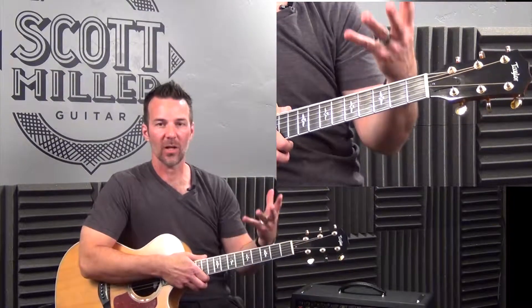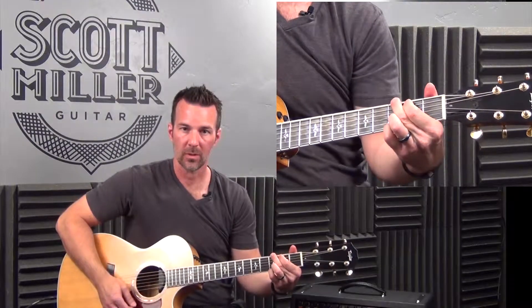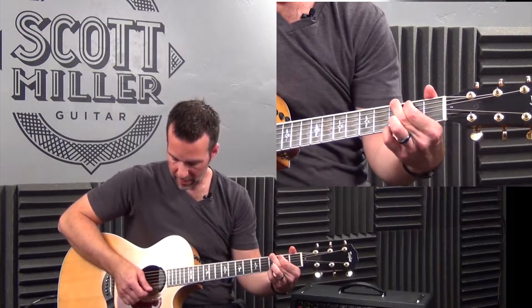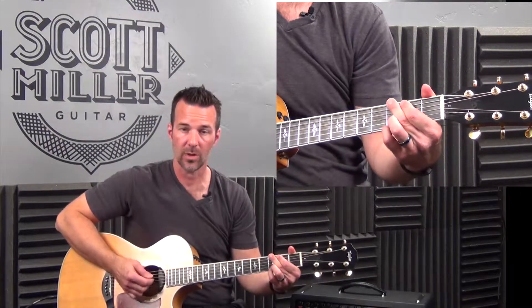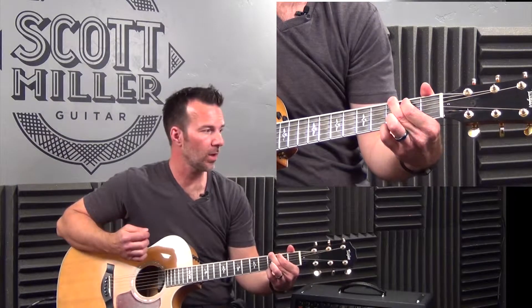Okay, so what we're going to do right now — I'm looking at my stand up here — we're going to do a quarter note, and you're going to go one and, then stop on beat two, play an upstroke on the and of two, so it's going to be: one and, stop, and. Then follow that up with two quarter notes.